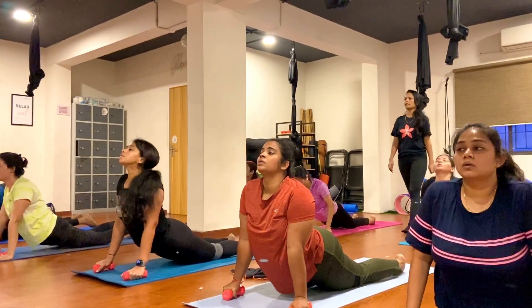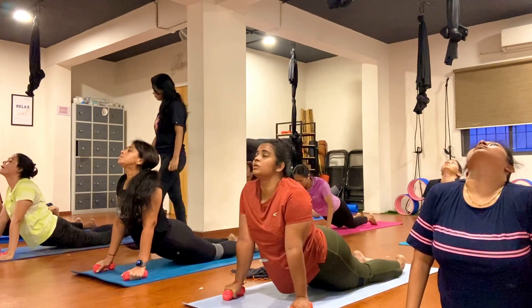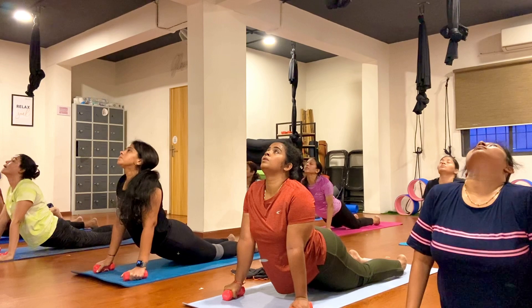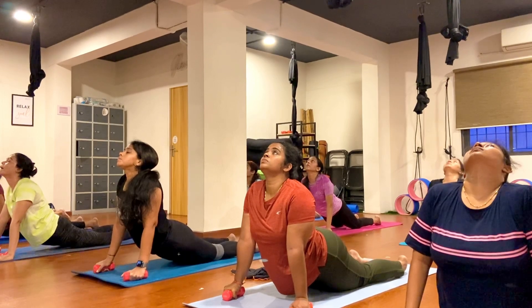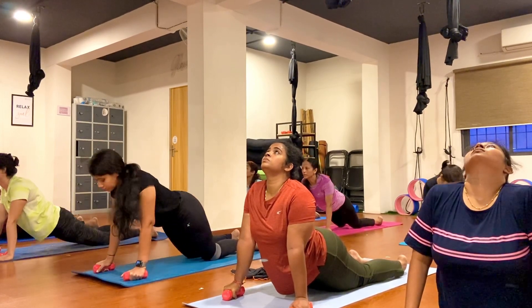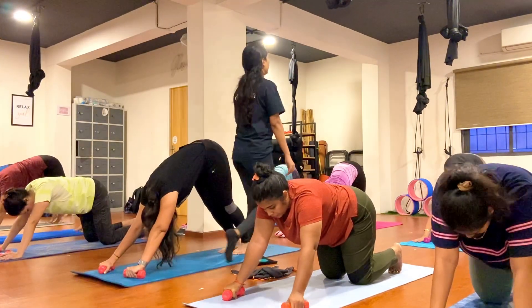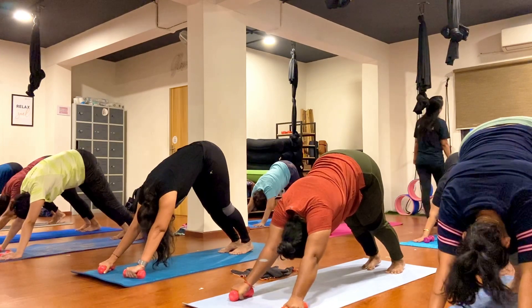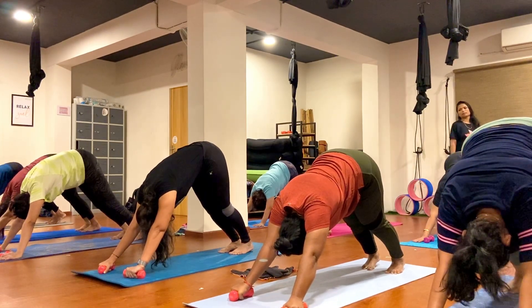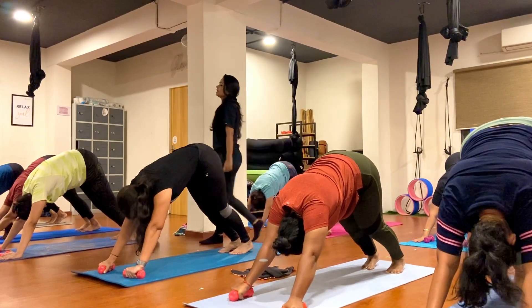One, two, three, four, five, six, seven, eight, nine, ten. Exhale, come in, keep breathing and hold, go forward and breathe. One, two, three, four, five, six, seven, eight, nine, ten.